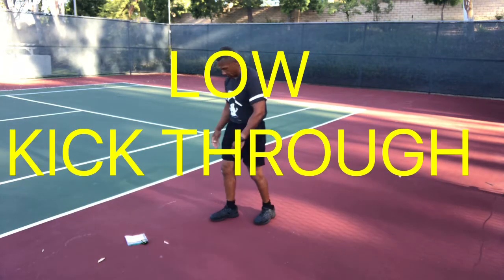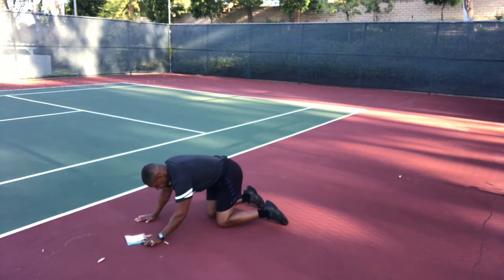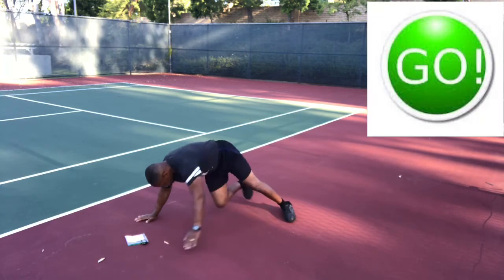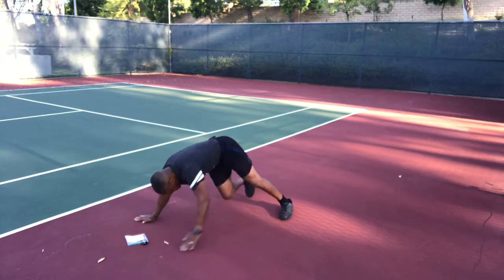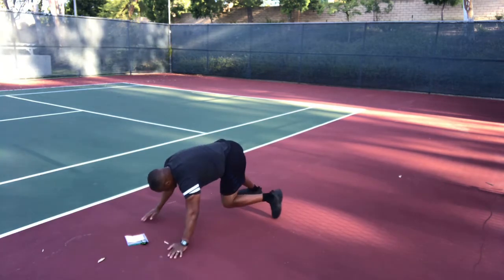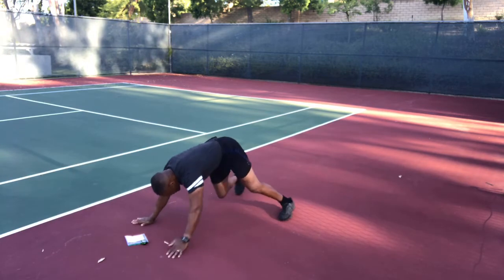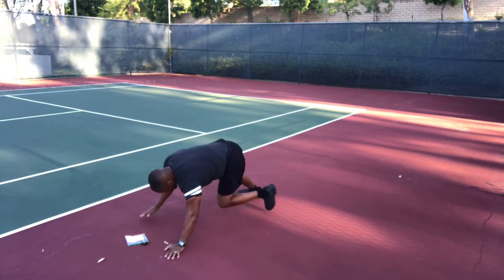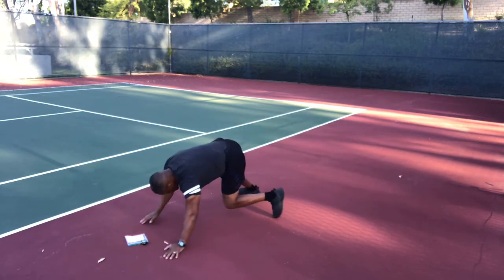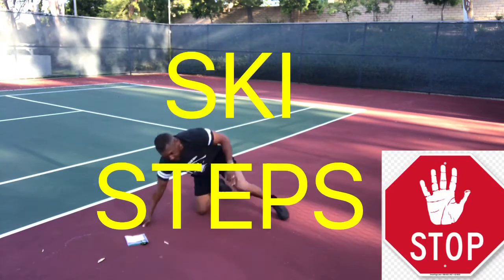We're starting with a low kick through. Get in the plank position and follow along. Go — right hand to left foot and left hand to right foot. You don't really have to touch your foot; touching your ankle is fine. Great upper body exercise holding your body up, and the core is nice and tight.